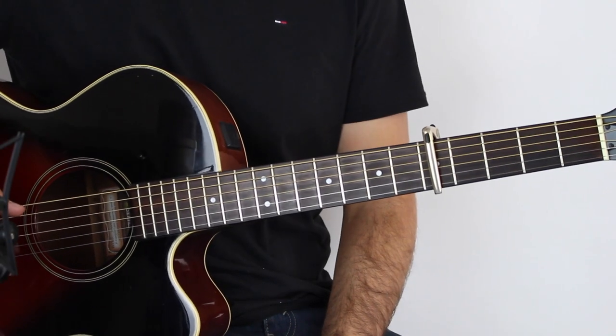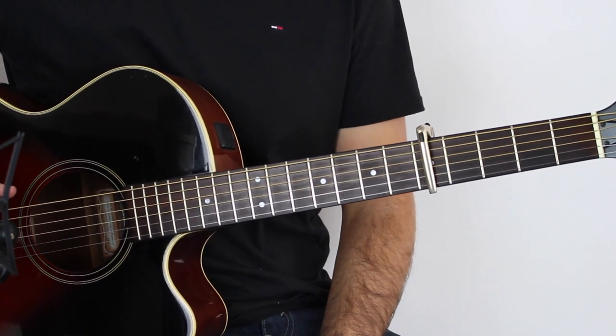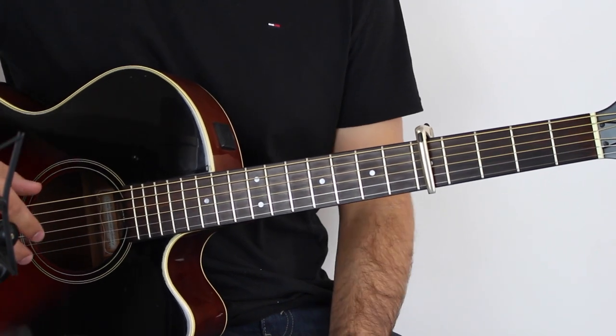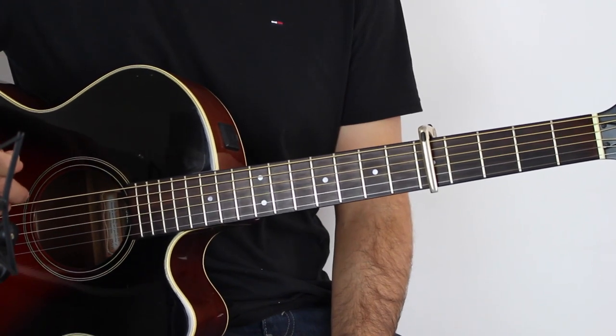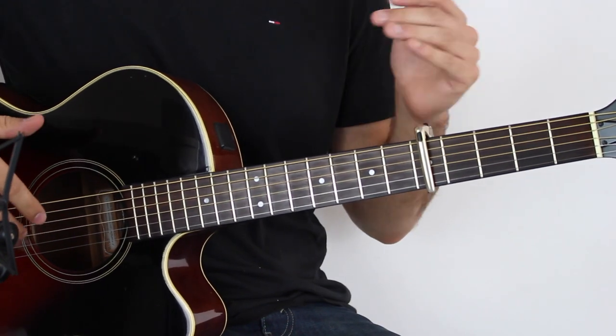If you want to get the guitar tab for this song, it is on my website, SixteenFingerpicking.com, and that's down in the description if you're watching this on YouTube. I really recommend checking that out because you're going to find it so much easier following along. First things first, we've got a capo on the fifth fret and we're in standard tuning.